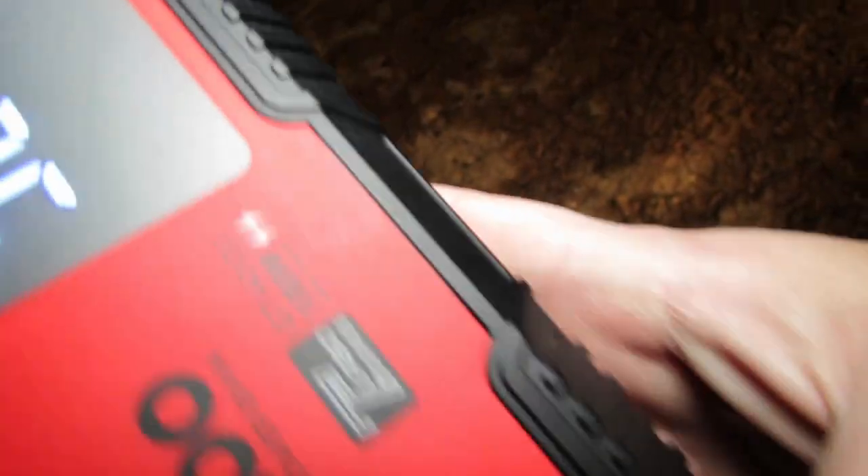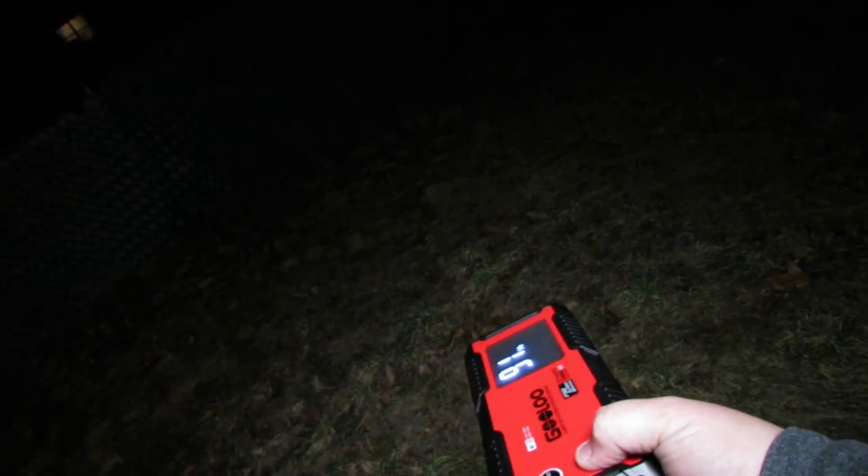Now, this has a nice flashlight on it — let's check it out. This is the 400 lumens flashlight. It's not super bright, but it's not bad. Then there's the strobe and the SOS mode.